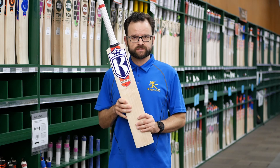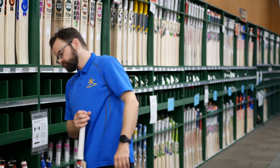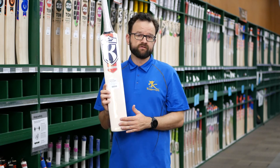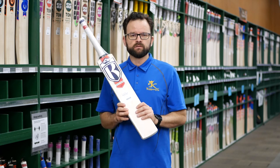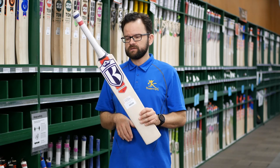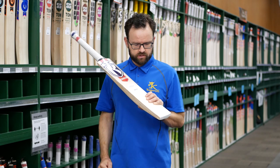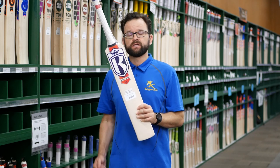We have this in a senior version, and we also do it in a junior version which is slightly different. In the junior version you'll notice they come with a full protective sleeve on the face. Again, super value in these — really good value for money, good performance. It's a great starting-out junior English willow bat that gets you into English willow without having to spend too much money.